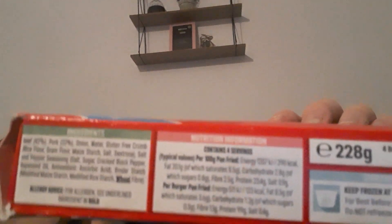Sorry about that - that was per 100 grams. Per burger: 123 calories, fat 8.5g, saturated 3.6g, carbohydrates 1.2g, sugar 0.3g, fiber 1.1g, protein 9.9g, salt 0.4g. You can zoom in to see that. These are found from Iceland.